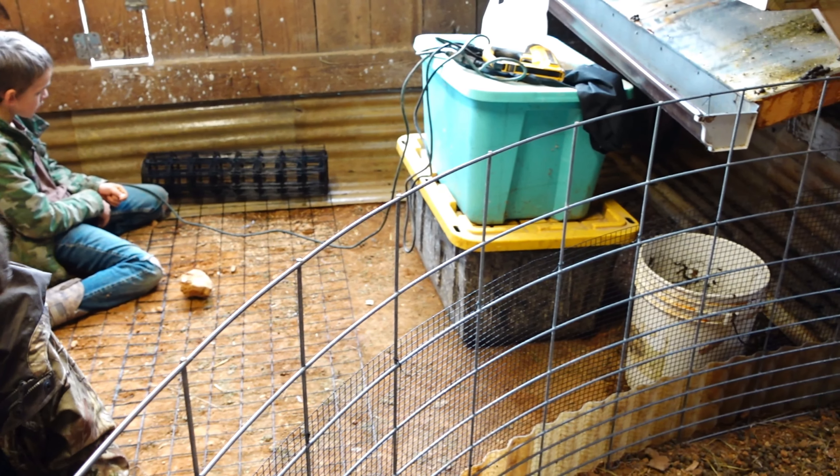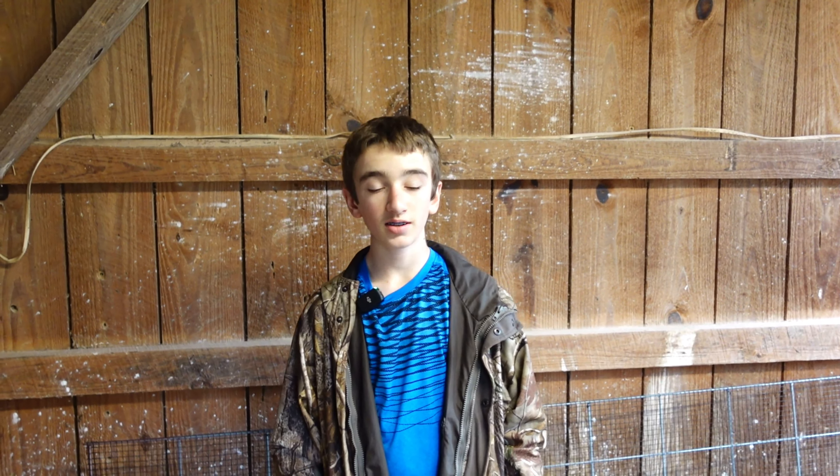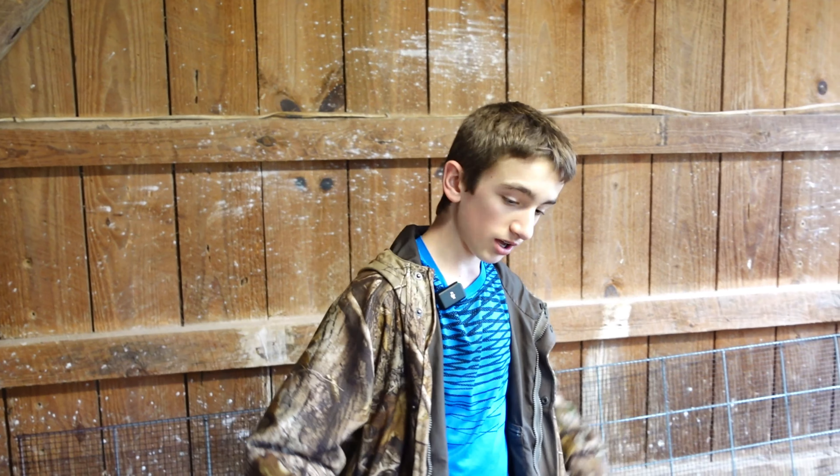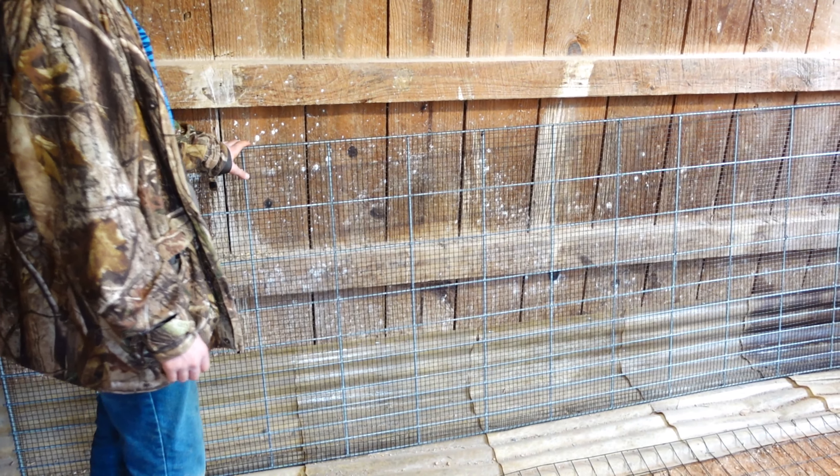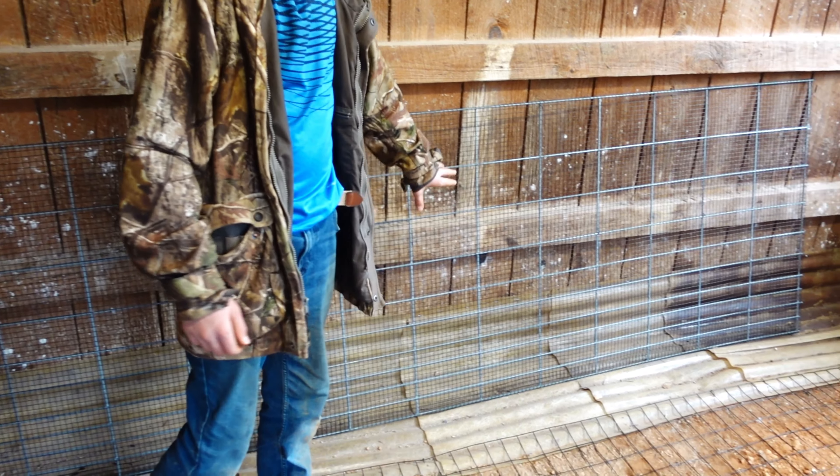We've got the poop collector finished, and as you can see it's kind of slanted so that way the pee won't just sit in this gutter and stink up the barn. So that part's finished.